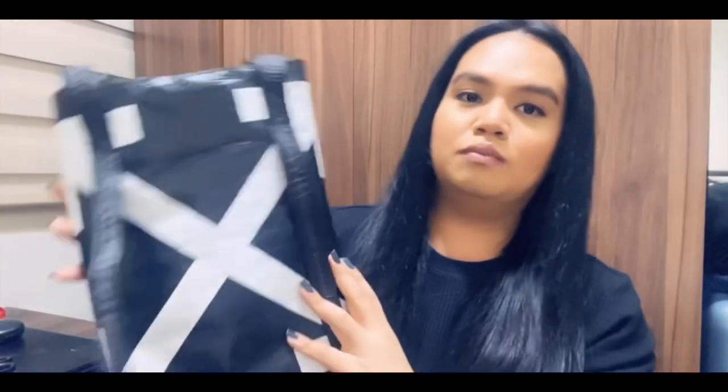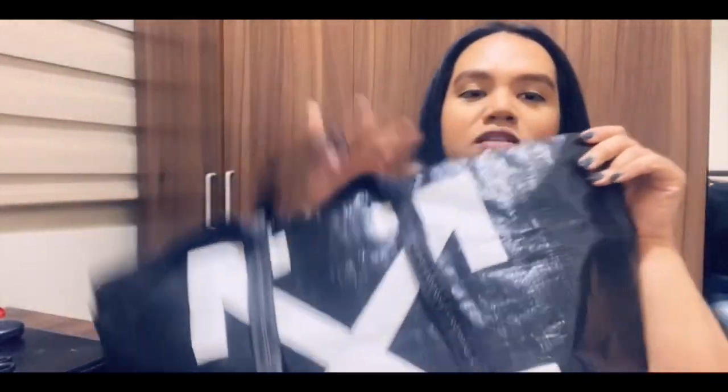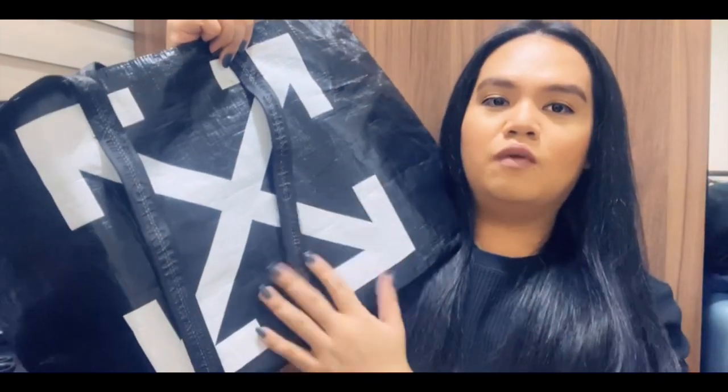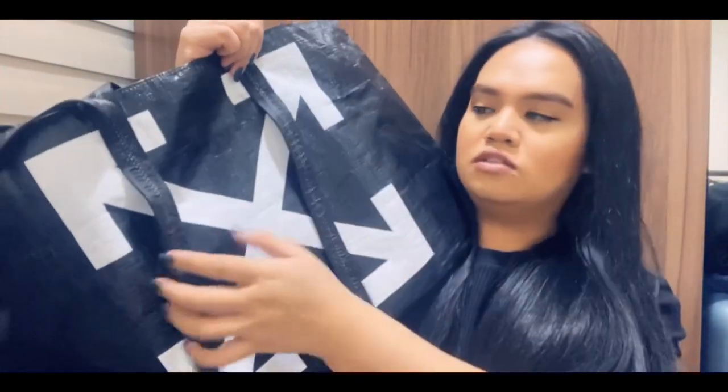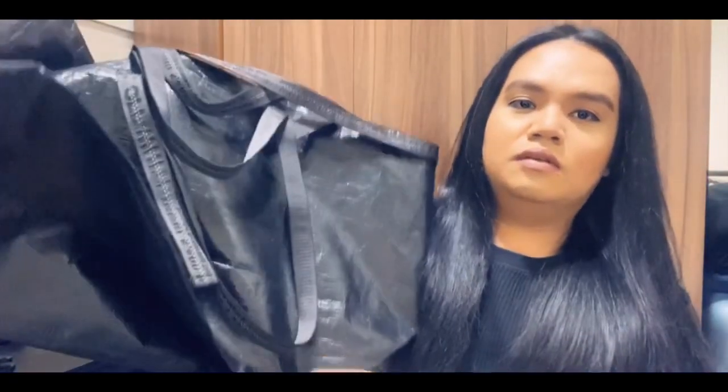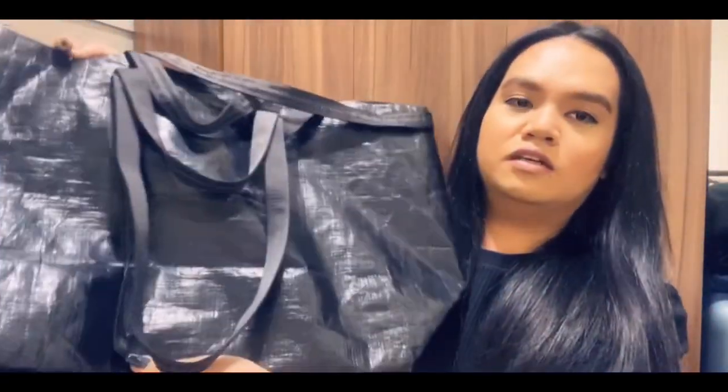It's a very big tote bag. This is the Off-White Black Arrow tote bag. This is the signature arrows for Off-White. It has this strap in front, and then a plain black exterior on the other side.